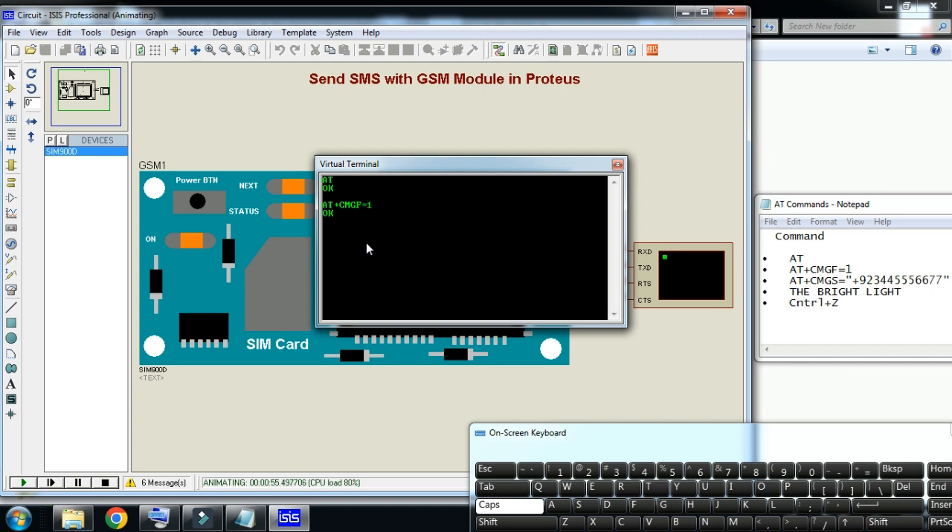Now enter the AT command AT+CMGS= followed by an opening quotation mark and your mobile number. Close the quotation and press Enter. It replied with the '>' sign, which means it is now ready for the message body.